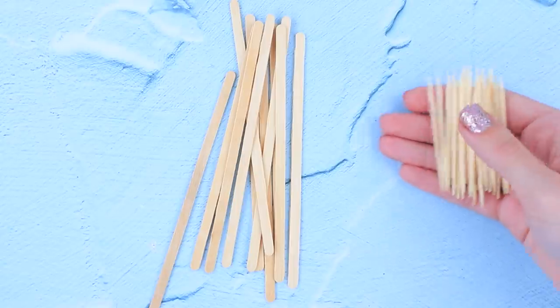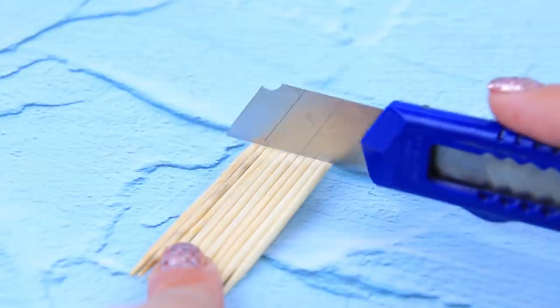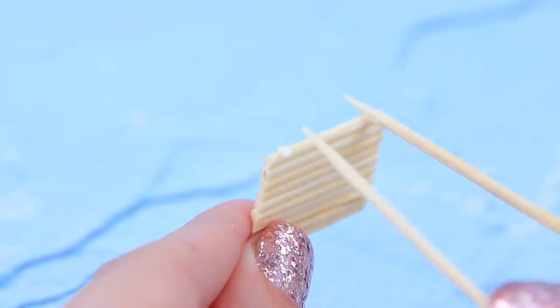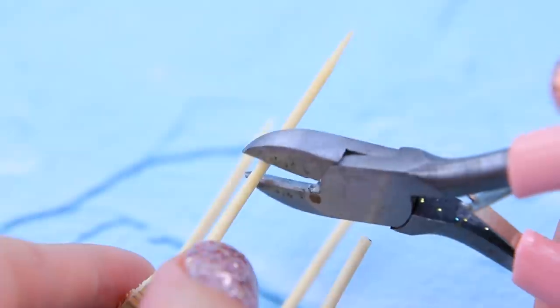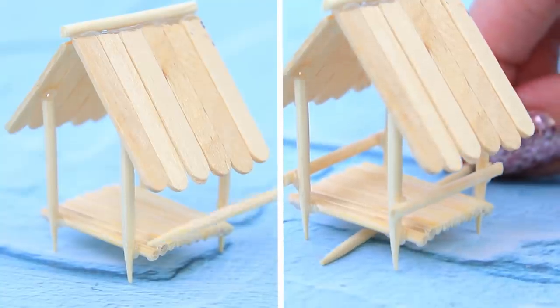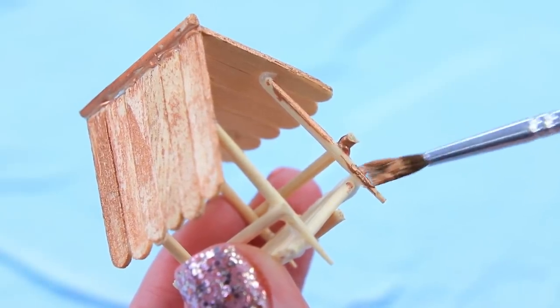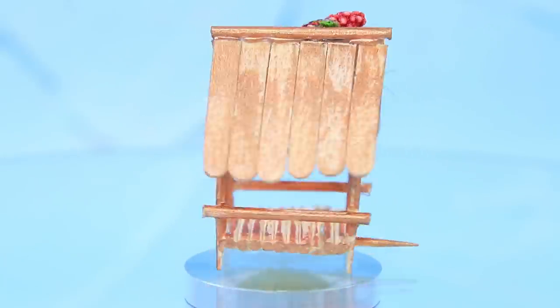Let's make a wooden birdhouse. Glue the toothpicks in a row like this, trim the edges, glue thin supports in the corners, and trim it. Connect all the pieces, secure the birdhouse, and paint it bronze. Decorate the roof with branches and berries.